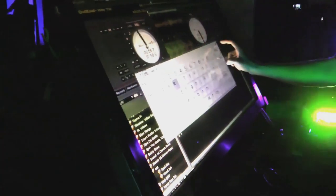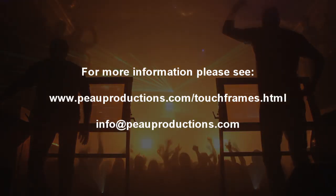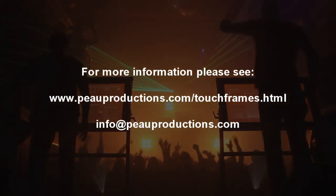The infrared touch frames can be used in any environment and are more reliable than optical camera-based installations. Please see the PO Production store for more details and up-to-date pricing.